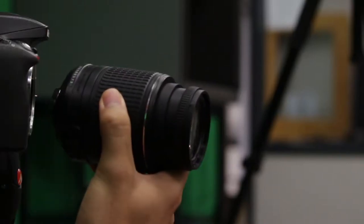Now, I wanted to show you how to properly handle the cameras. Firstly, you will notice that the body of the camera is not connected to the lens of the camera. Before using the camera, you must apply a lens.